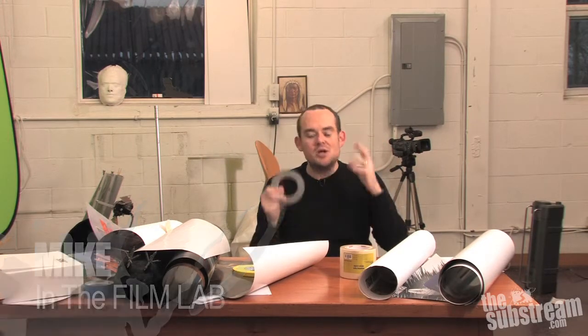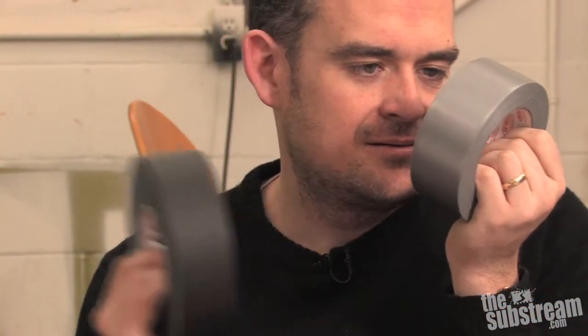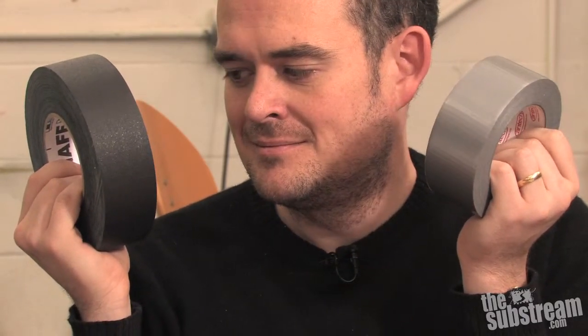Now everybody knows, from red-green on down, that there's nothing in the world that a home handyman can't fix, improve, or otherwise make better with the liberal application of everyone's favorite tool, duck or duct tape. And I don't care which one it actually is, because I've read compelling arguments for both. And it was my first true great love until my heart was stolen by another — something that's vastly superior to duck or duct tape in every way except price.